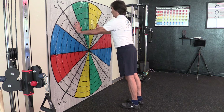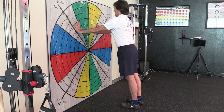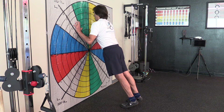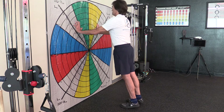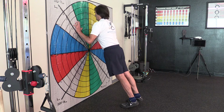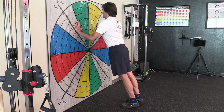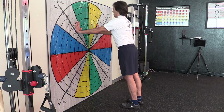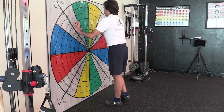So integrate your body by engaging your glutes, your lower abdominals, and move your whole body as a unit. You don't have to go that deep at the beginning if you have restrictions on your elbows, shoulders, or wrists.